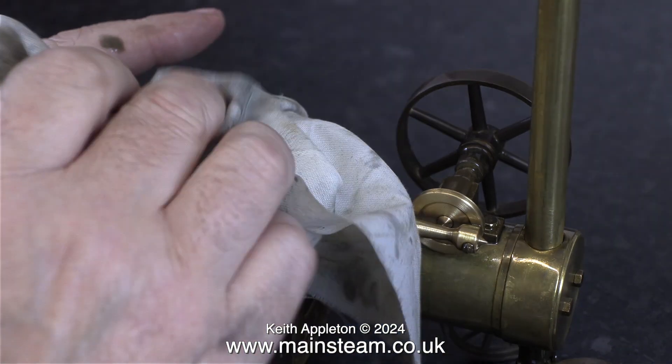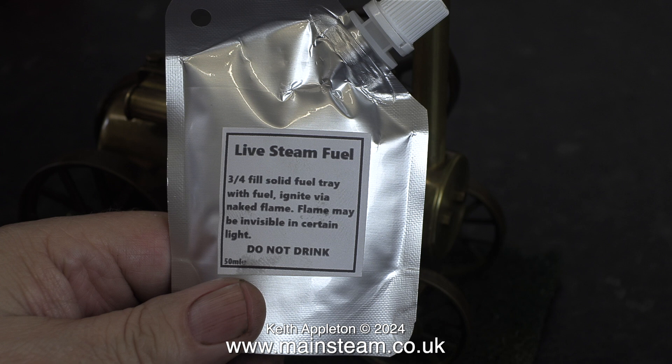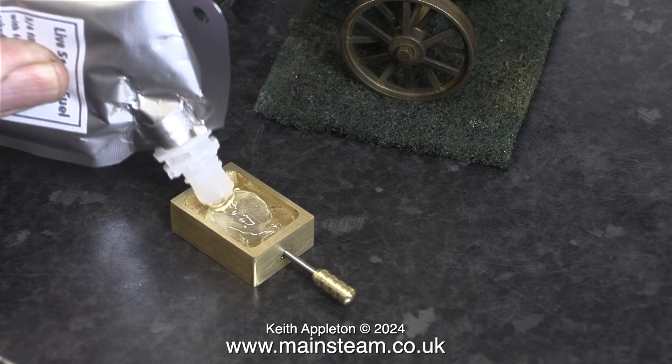I can't really comment as to whether this gel works okay on Mammod steam engines, because the ones I have use burners that are for methylated spirits, which is a liquid, not just an alcohol gel. Here's a pack of live steam fuel that I bought via eBay, and the instructions printed on the back of the pack are telling me to fill the burner three quarters full. And I'm doing just that. As you can see, it's a clear gel, and it smells of alcohol.